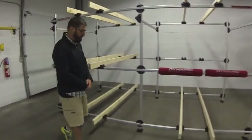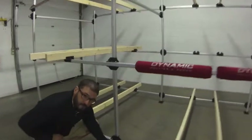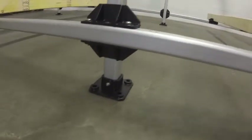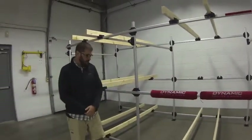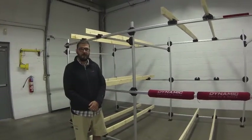Another major feature that we have with our racks is our post bases. All dynamic storage racks use this post base on any uprights that will be in contact with the surface. This allows for a good solid footing as well as proper fastening to whatever surface you happen to be mounted on.